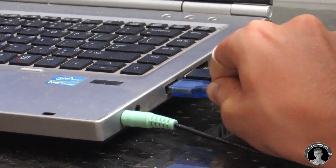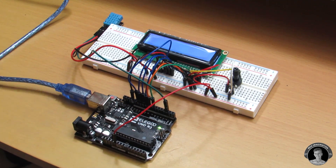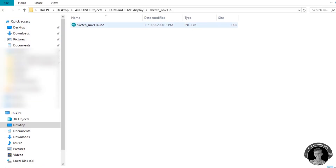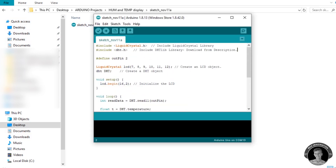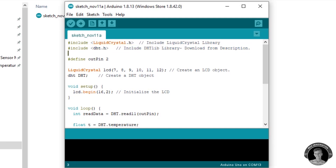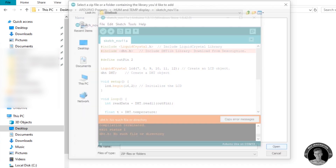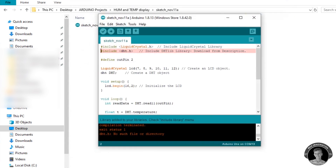Connect your Arduino UNO up to your computer. Open up the sketch that I've left a link to in the description below this video. Here's the code that makes this whole project work. Also make sure you download the two needed library zip files, to which I've left Google Drive links in the description below. Once you've done that, you can then import them into the sketch.